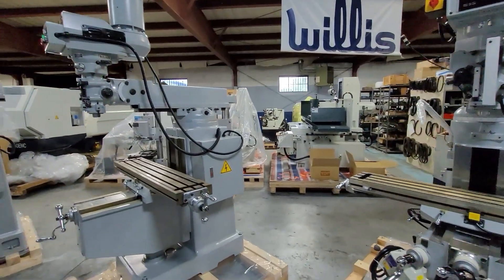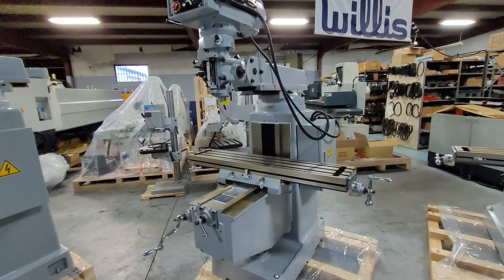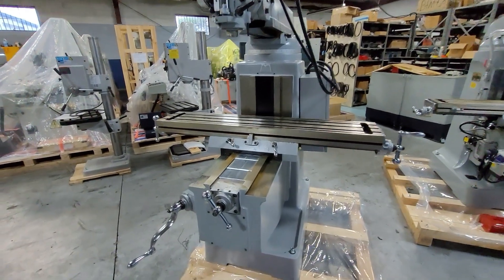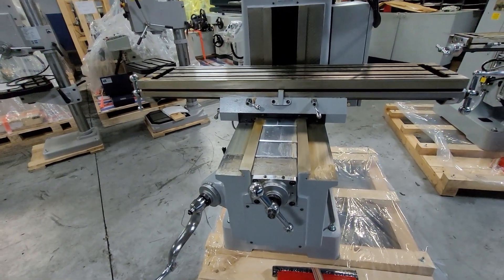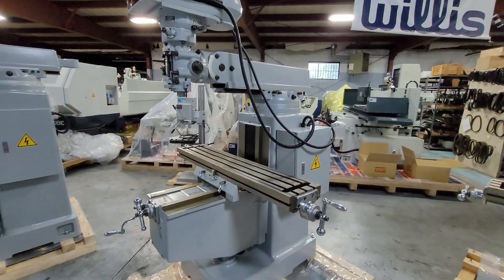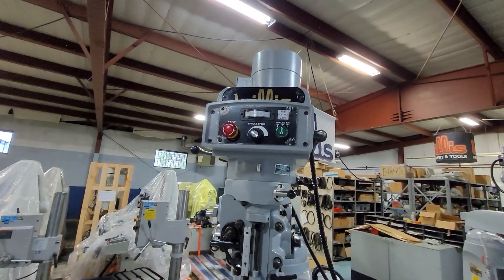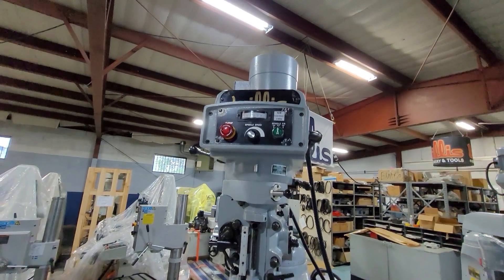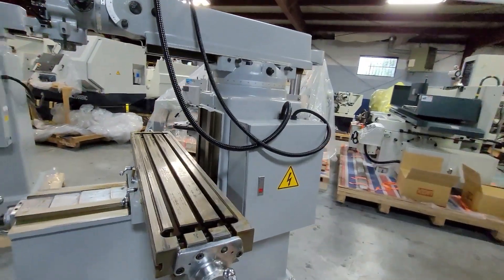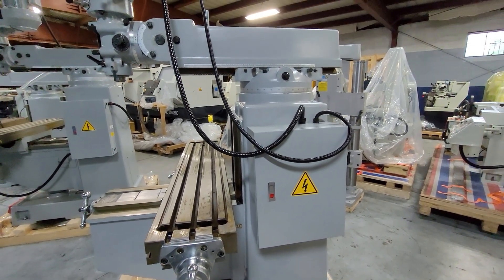Now we're going to step up to the next size machine, which is our model 1050. That is a 10 by 50 table with no options — travels up to 36 by 16 inches with dovetail ways. This machine is fitted with an optional mill head which we call our EV, which has electronic variable speed versus the standard mechanical variable speed. This is also a three horsepower milling machine, with an electrical box containing the inverter and electronics needed for electronic variable speed.